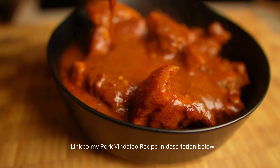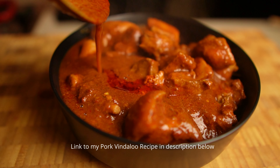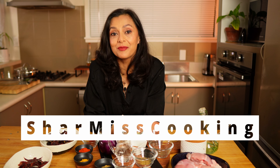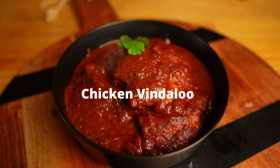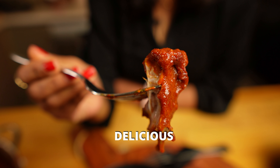You all have loved my pork vindaloo recipe but a lot of you did not get the bright red vindaloo color — some of you thought I used red color in my vindaloo. Hi, I'm Sharmie and today I'm sharing all the secrets of my vindaloo paste and how to get that bright red color. I'm also going to share my chicken vindaloo recipe — this vindaloo will be bright, spicy, and delicious.